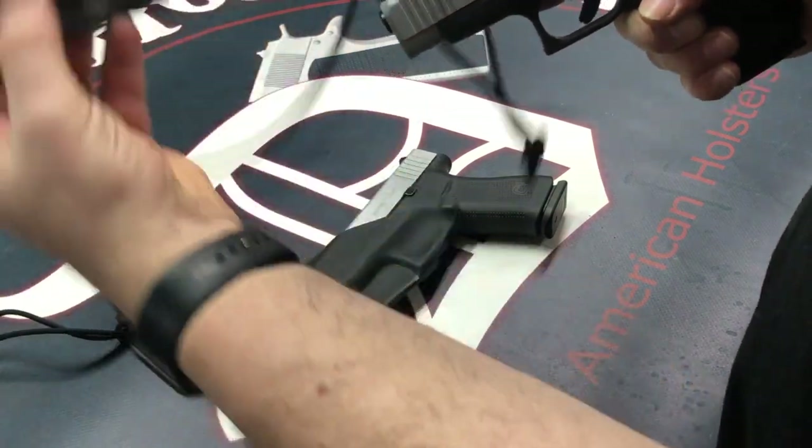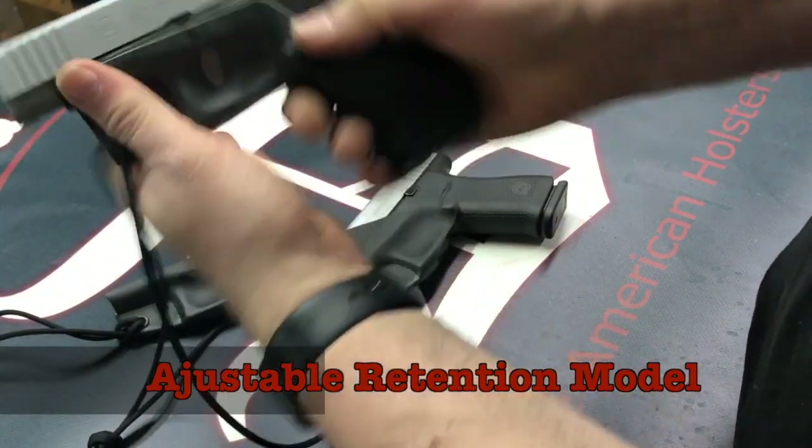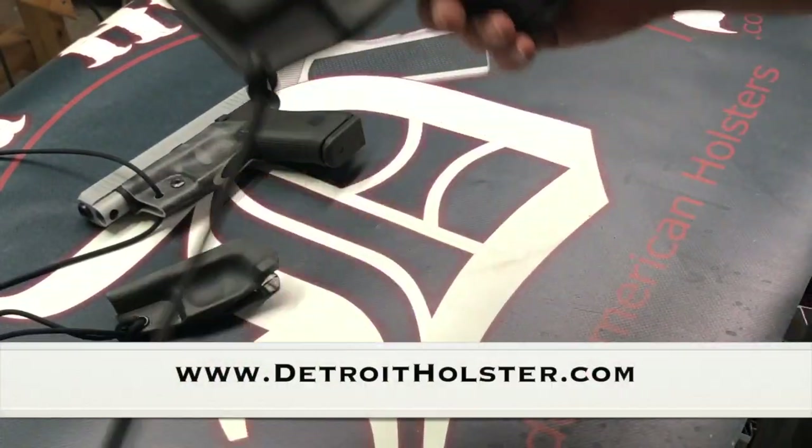This is a new iteration of the one I just showed you. It's going to have at least one point of user-adjustable retention. Installation is the same.